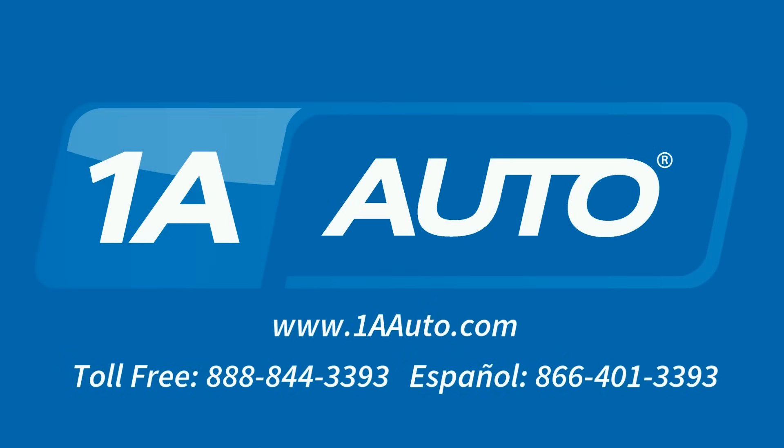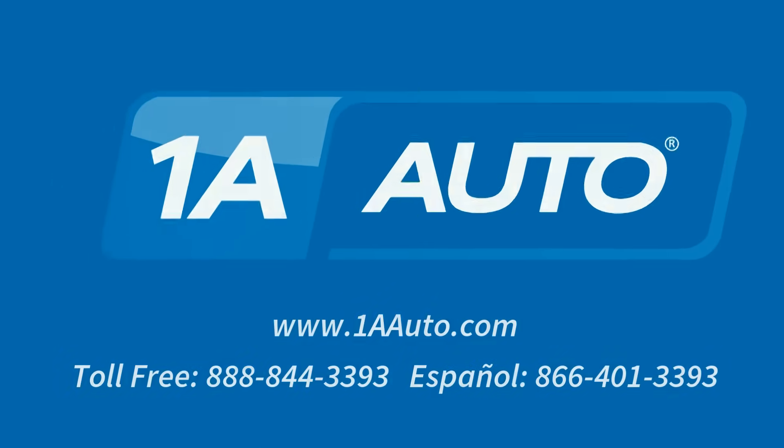Brought to you by 1AAuto.com, your source for quality replacement parts and the best service on the internet. I'm Mike from 1A Auto. I hope this how-to video helps you out. Next time you need parts for your vehicle, think of 1AAuto.com.